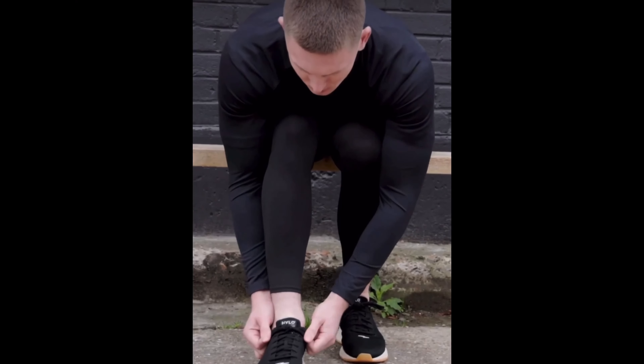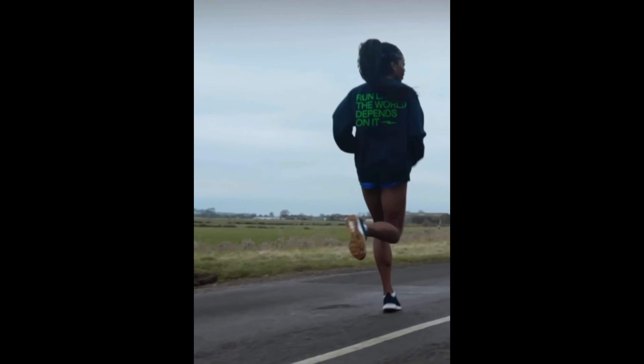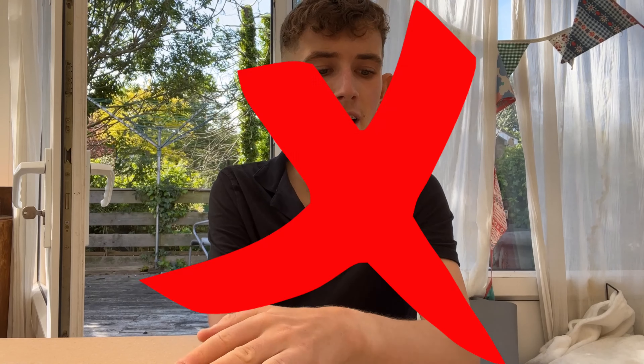This is not a race shoe — it's an everyday trainer for easy runs and maybe strength and conditioning sessions. They use materials like corn spring, natural rubber, organic cotton, and even algae bloom. Compare this to non-sustainable manufacturers like Nike, which use petroleum to manufacture their shoes — a material that is not sustainable at all, can take hundreds of years to degrade, and most often ends up in landfill.